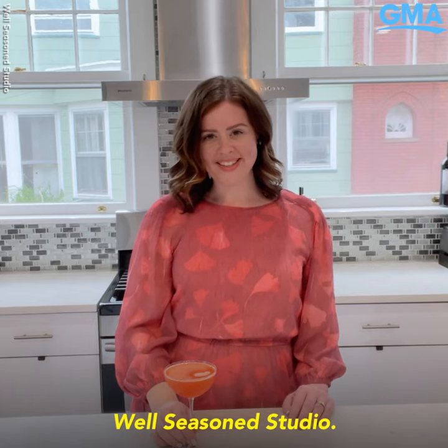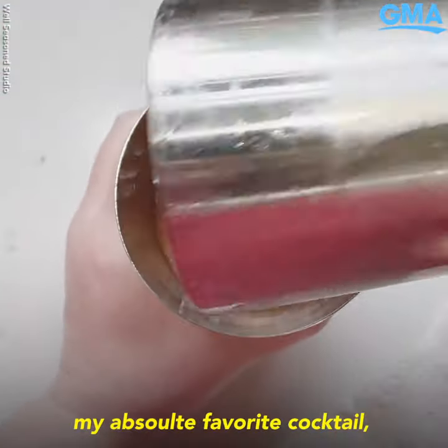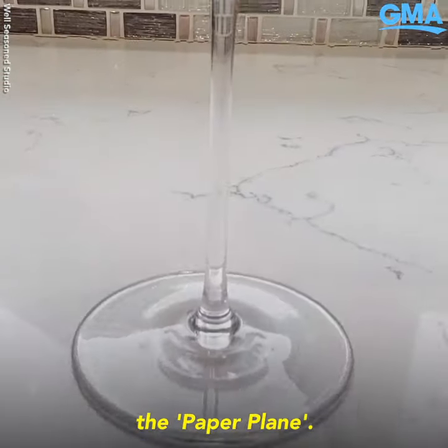Hey guys, I'm Ari from Well Seasoned Studio and I am so excited to be sharing with you my absolute favorite cocktail, the Paper Plane.